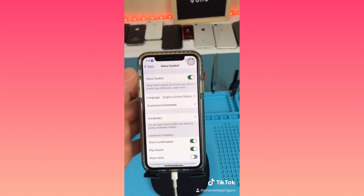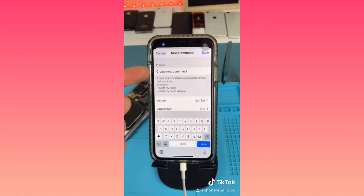You want to turn it on. Now go to Customize Commands. Hit Custom. Create a new command. Name it the phrase you want to open up your phone. Now hit Edit, Action, and run the custom gesture.